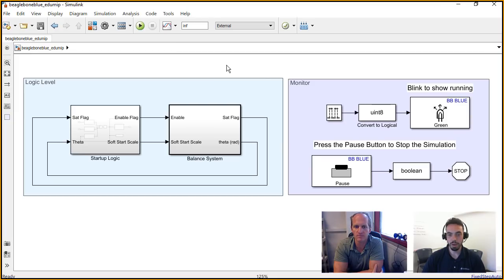This is the Simulink model for the entire self-balancing of the EduMip that was worked on at UCSD. There's a lot going on here. You'll notice this model is split into the logic and the monitoring — the monitoring is the easy part: you're just blinking an LED to show that things are running, and you can hit one of the buttons on the hardware to stop it. But the real meat of the model is on the left, which is a feedback control system. The balancing is probably where most of the things are, so let's dig into here.